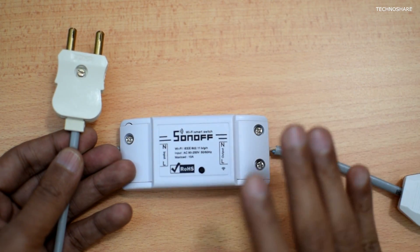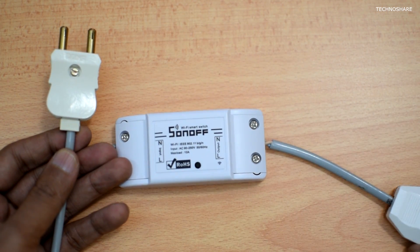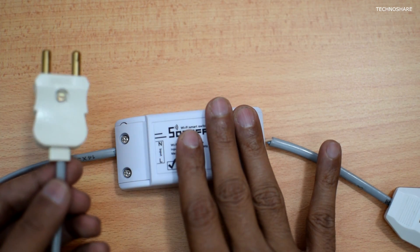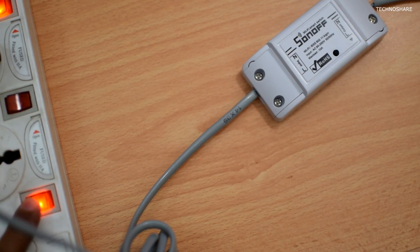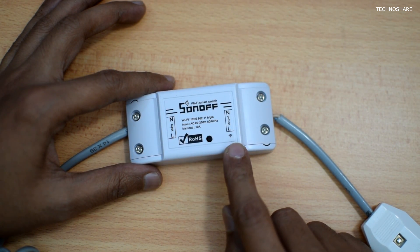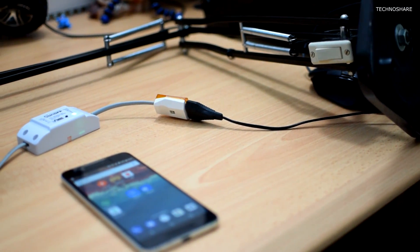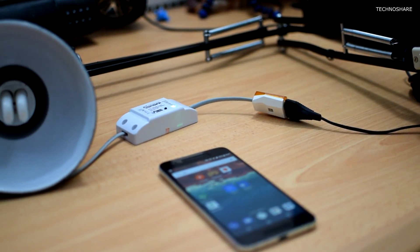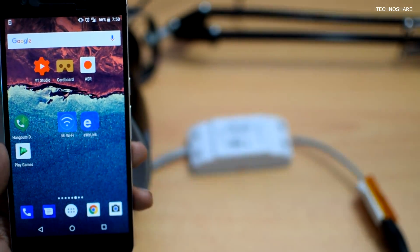All the connections are done and it's time to test it. This is the input plug and this is the output side. Let me put this plug into the wall socket. I've powered it on and you can see the Wi-Fi LED already blinking. To the output side I'll be attaching a reading lamp to test out the connections.